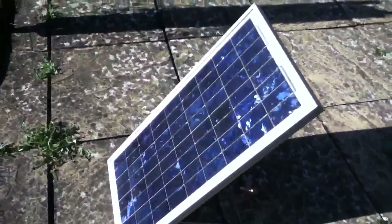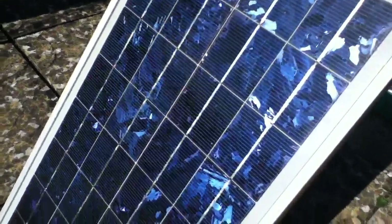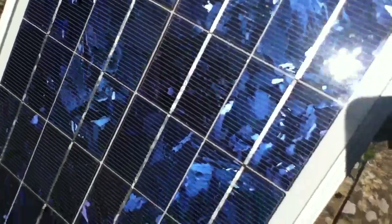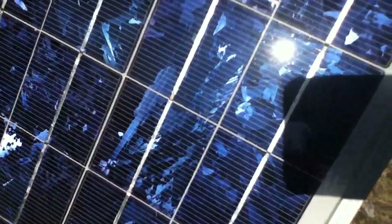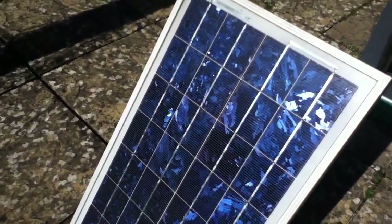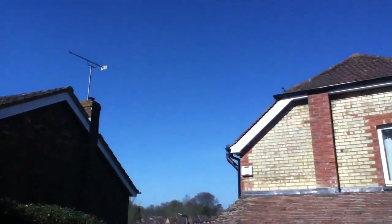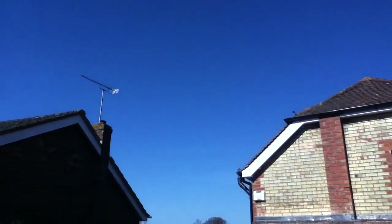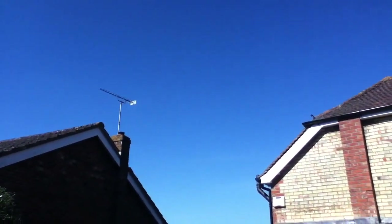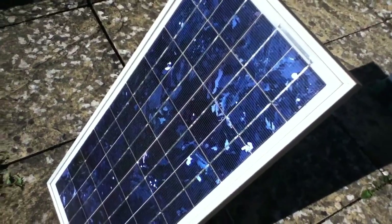Here I've got a 20 watt solar panel — this is a polycrystalline type. You can see the higgledy-piggledy crystal structure on the surface. It's a 36-cell panel. And probably more importantly, look at this: it's an absolutely glorious cloudless day, so we're going to have sunshine all day. Perfect for conducting solar power experiments.